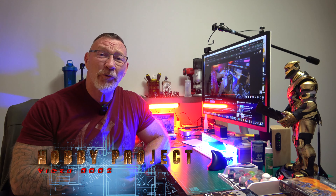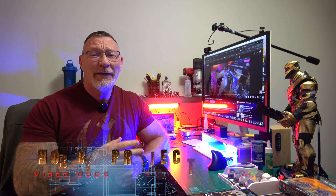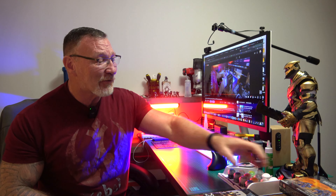Hey everybody, Steve here and welcome to The Buried Life. This is hobby project 0002. A little bit of backstory: since I retired in Korea, I figured I needed some type of hobby, so I said let's pick up some miniatures and paint those things because that should be relaxing. I ran across these things called Warhammer, saw some Space Marines, thought that looks kind of cool — so I started out with that. I'm a noob.